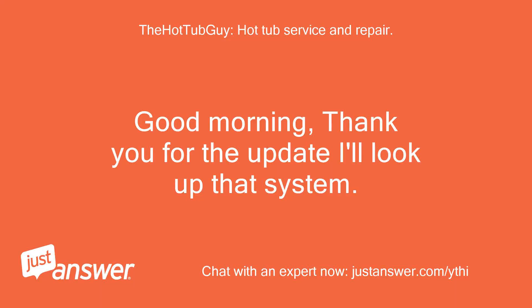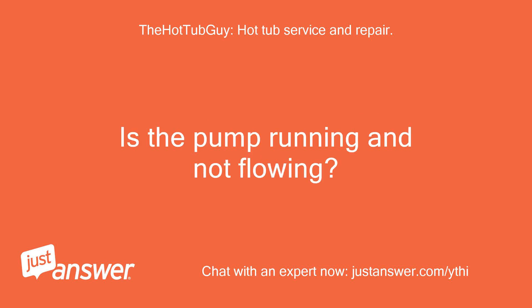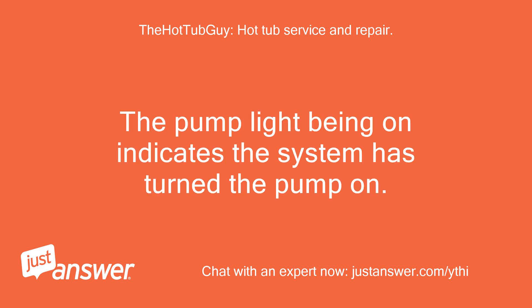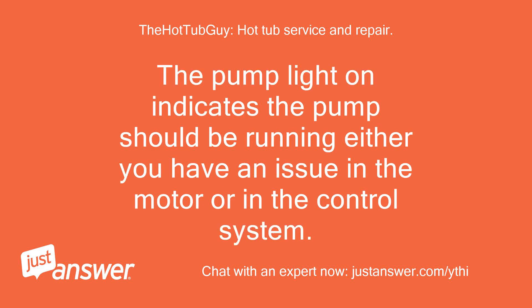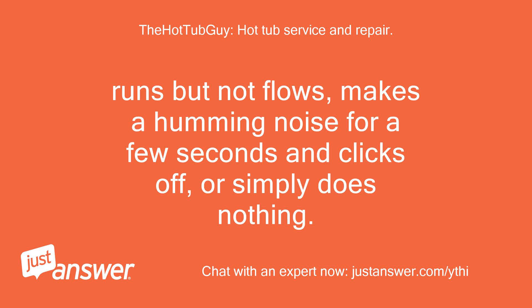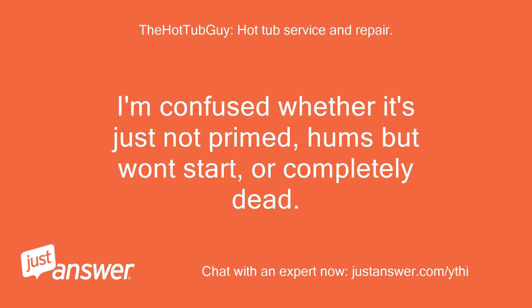Good morning, thank you for the update — I'll look up that system. I'm a little confused on your situation. Is the pump running and not flowing? Or is absolutely nothing happening? The pump light being on indicates the system has turned the pump on, but I'm unclear if it's running and not primed, running at all, humming and clicking off, etc. The pump light on indicates the pump should be running — either you have an issue in the motor or in the control system. I need to know if the motor does anything: runs but doesn't flow, makes a humming noise for a few seconds and clicks off, or simply does nothing.